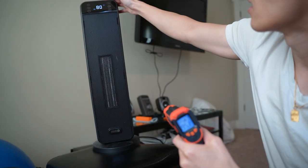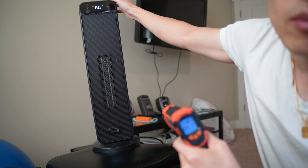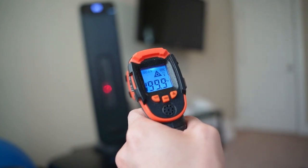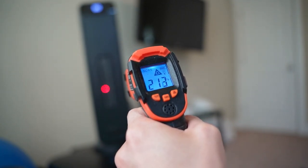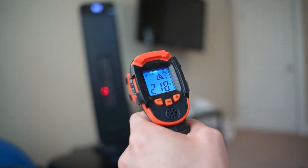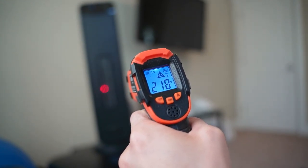So I'm going to turn it on high mode and see how hot it gets. On high mode we can get up to over 200 Fahrenheit — versus earlier it was at 180 — I'm seeing 220.